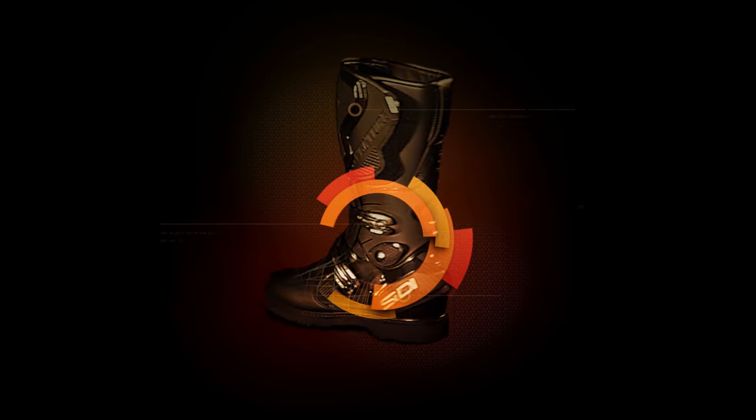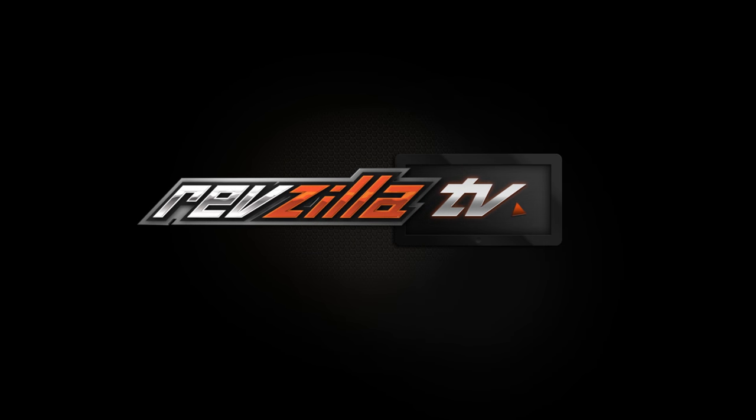Howdy! This is Lem with RevZilla, and I'm Spurge. We're here to talk today about how to put a tool roll together for your motorcycle. Most modern motorcycles don't even have the basic tools included with them to do simple tasks on the side of the road. So the point of this video is to break down some of the items you might want to consider bringing with you as you're building out your own toolkit.